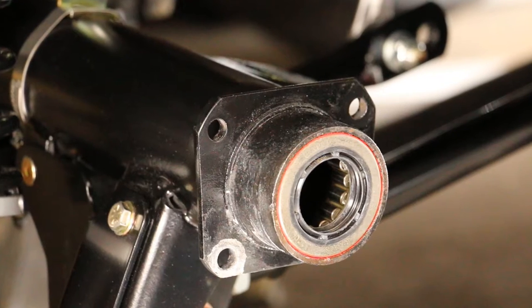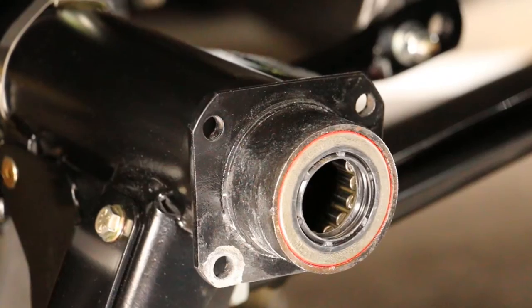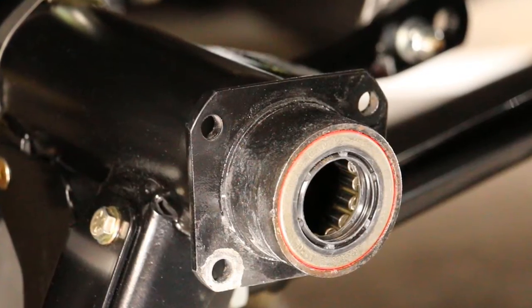After removing your factory brake parts, inspect your axle flange and bearings for any excessive wear, as this may cause an issue later on.